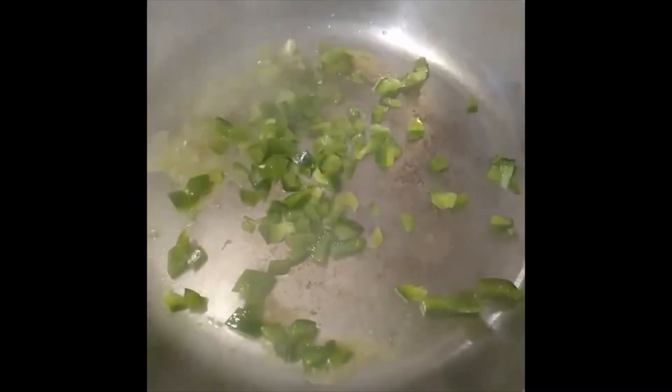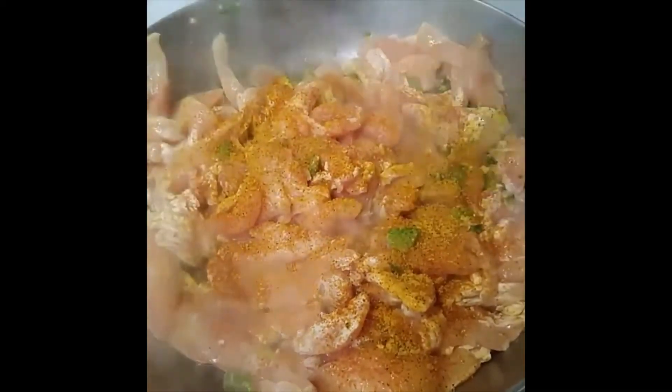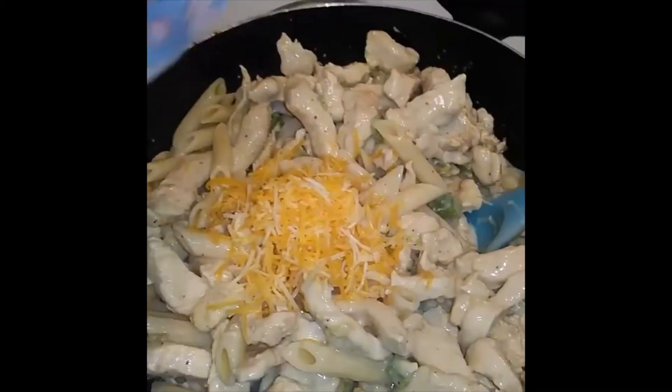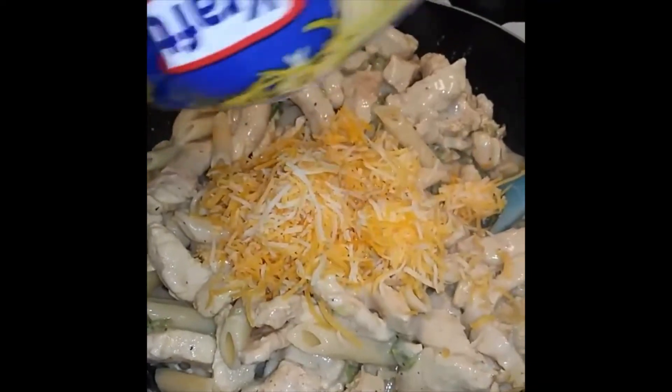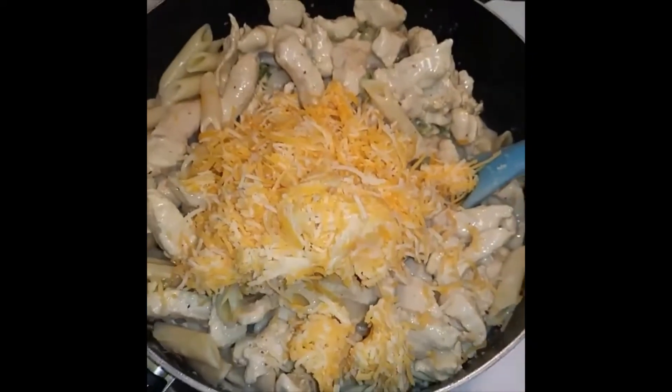Now I need some bell pepper, add the chicken, Everglade seasoning, lemon pepper, and some black pepper. I want you to drain your noodles with as much cheese as you like on there and mix it all up.